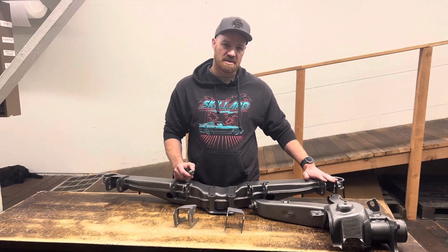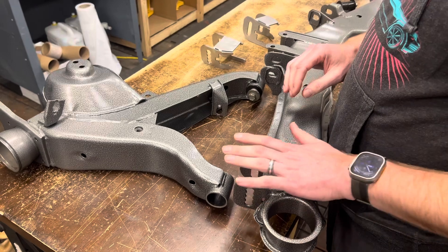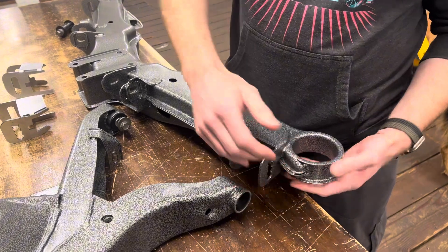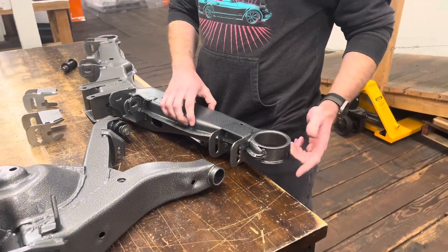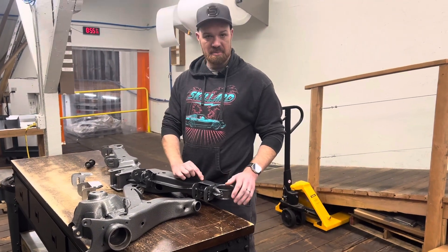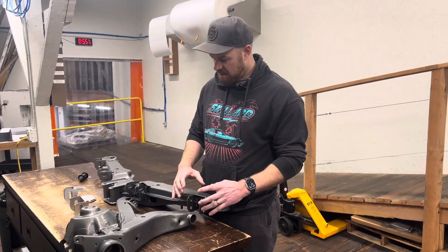Now I'll talk about what we did to prepare the crossmember to put these brackets on. You can see here the new bracket is all welded in and we're getting ready to put this on the car. When we started, there's a factory OEM bracket on here, so we got out the cutoff wheel and cut that out. You need to somewhat carefully cut that out — if you get too aggressive you can cut into the crossmember itself, which means you'll likely have to weld it to repair. We cut that off, left a little bit on there, used the grinder to clean it up, and ground off all the paint around where we're going to weld.